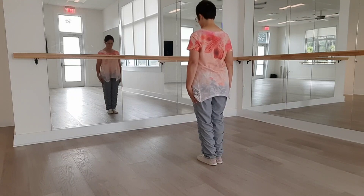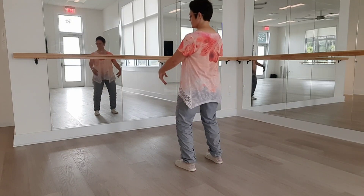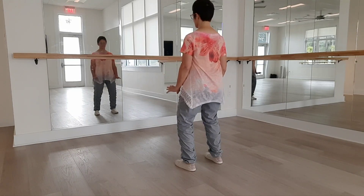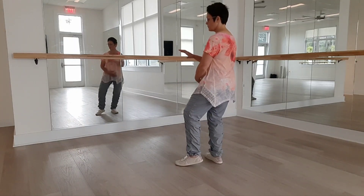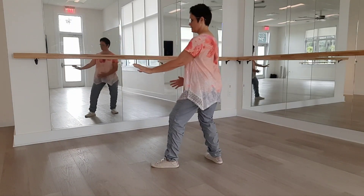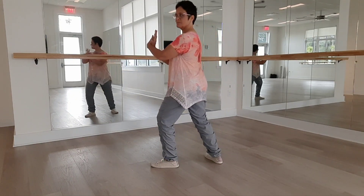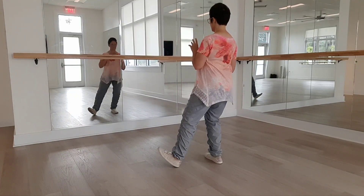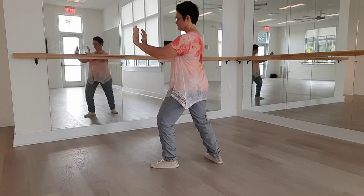We're going to do our opening form. First move: step into the corner with ward off. Then pull back, inhaling. Press — exhale. Roll back, inhale. And push. Reverse twining.